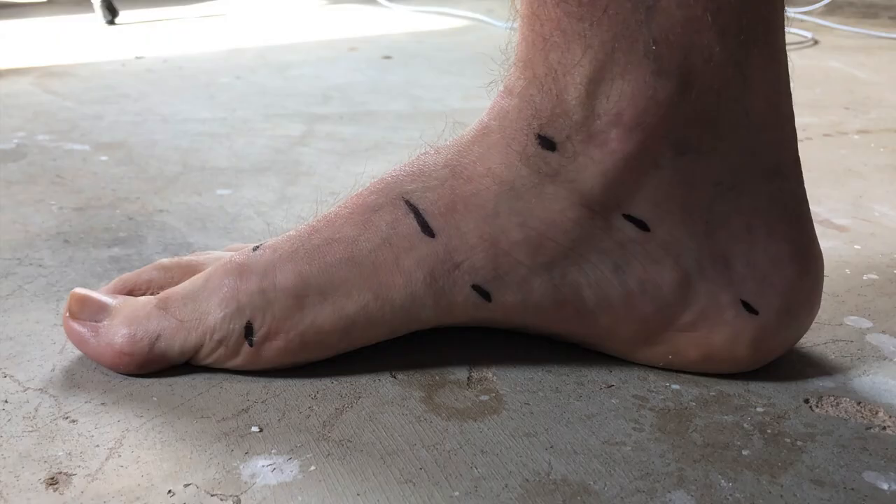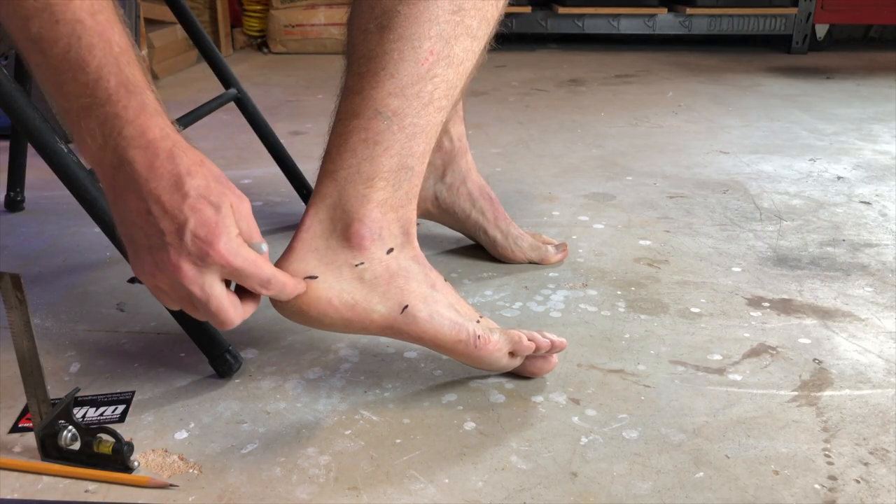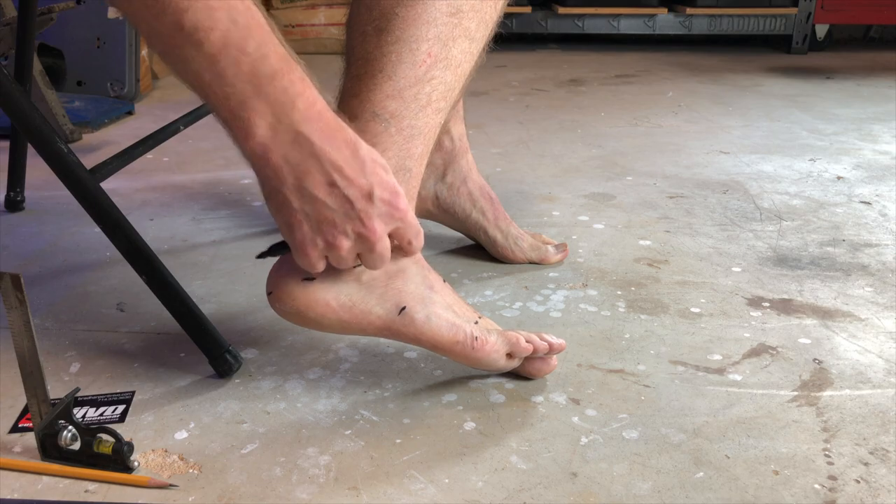Do not worry if your lines are slightly up or down or off in one direction or the other. The amount of change this will make on the final measurements is very slight and will not affect the shoe volume very much at all. The shoe has some forgiveness, but be as accurate as possible.